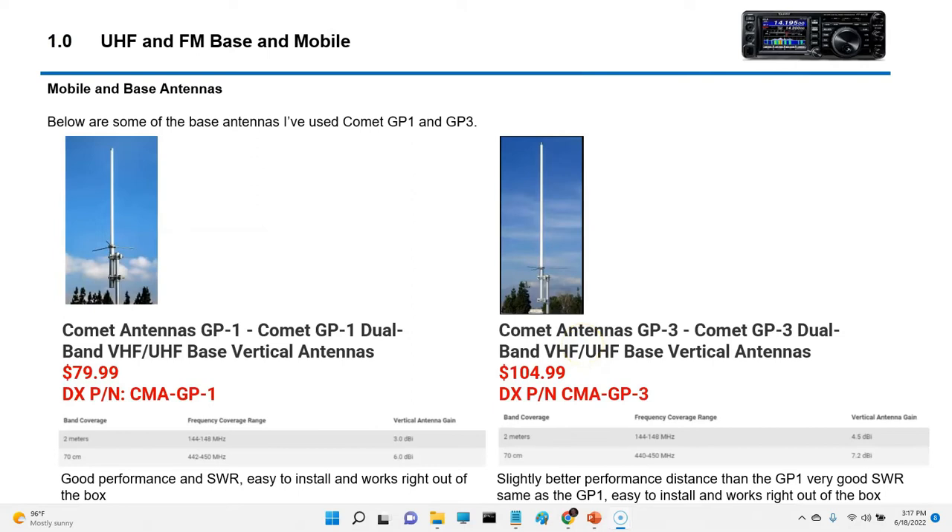The GP1 and the GP3 — the price range is about $80 for the GP1 and about $105 for the GP3. These are from DX Engineering. The GP1 has good SWR performance, is easy to install, and works right out of the box — you don't have to do anything to it. The GP3 has slightly better distance performance than the GP1 but also with very good SWR. Again, easy to install and works right out of the box. These things give plug-and-play a whole new meaning.